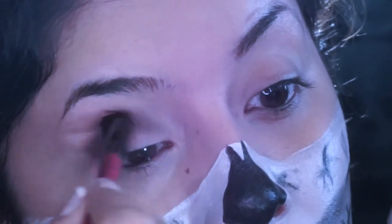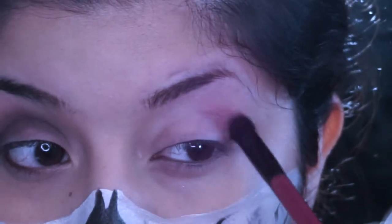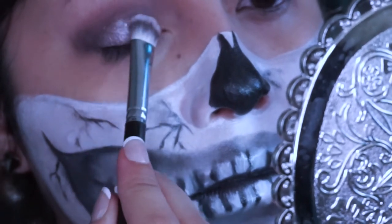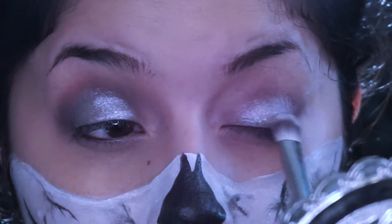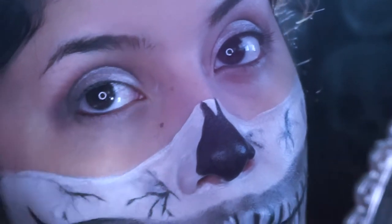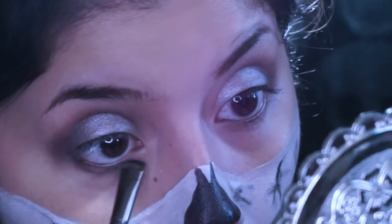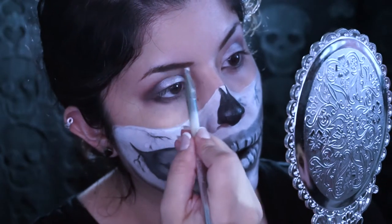So for the eyes, I decided to go with something sparkly. I put a purple on the crease. Then I put a taupey purple shimmery shade on my lid and just blended it all out. Then I just filled in my eyebrows.